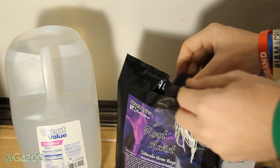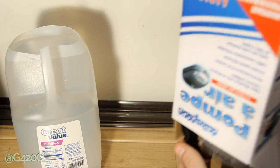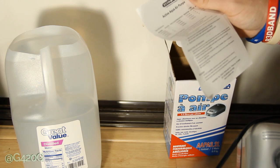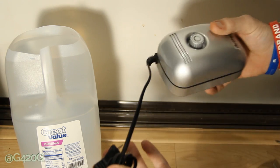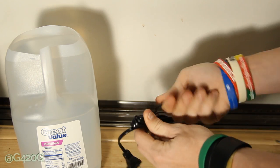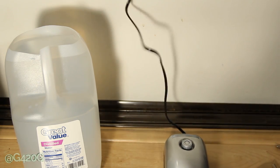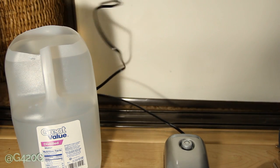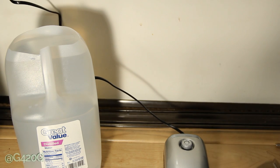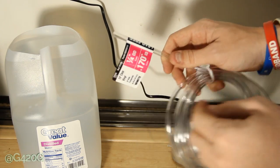Let's go ahead and put our brew bag back in for a second and break open our air pump. We've got a Hydrofarm Active Air pump. This little pump is what we're going to be plugging in to create that turbulent water we need to ensure all that beneficial bacteria gets properly brewed up. Let's go ahead and plug this in. This thing is already blowing out air — it's already on. We're going to take our quarter-inch tubing.